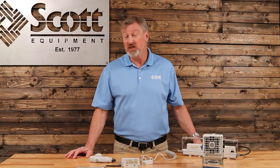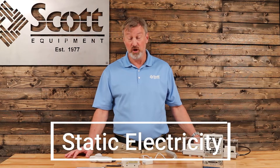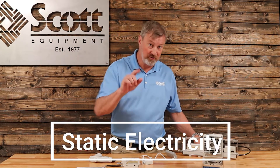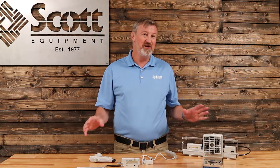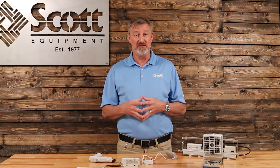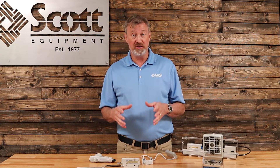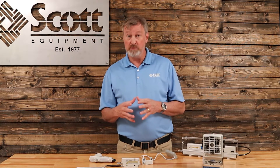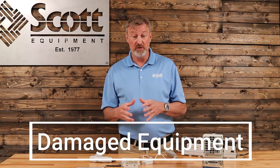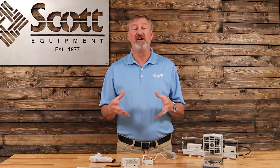How many of you remember from elementary school science class where you learned about static electricity, where you rub your feet on the carpet, walk up to your friend and shock them? It was funny back then in elementary school, but not so funny in a manufacturing plant these days. There's been a number of cases where static electricity has not only shocked people, but damaged components or damaged the finished good. In some cases, it's even started fires.